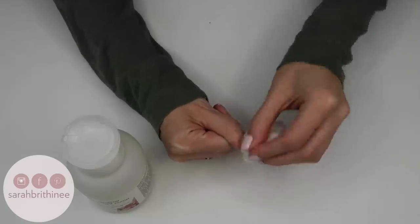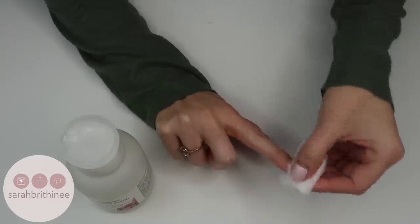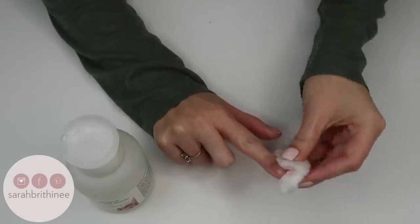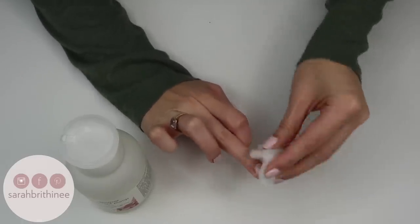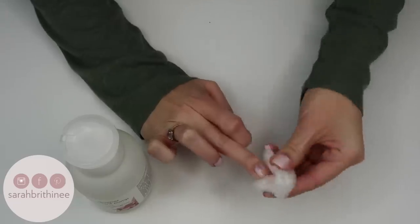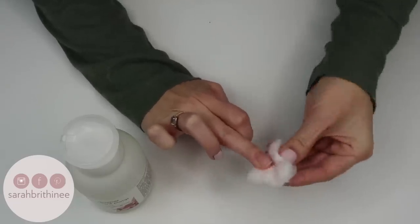I found that acetone takes nail polish off the easiest, so that's what I use. I know a lot of people are against it, but I just make sure to moisturize my hands after my nails are done, and I don't really feel like I have any bad side effects from it.